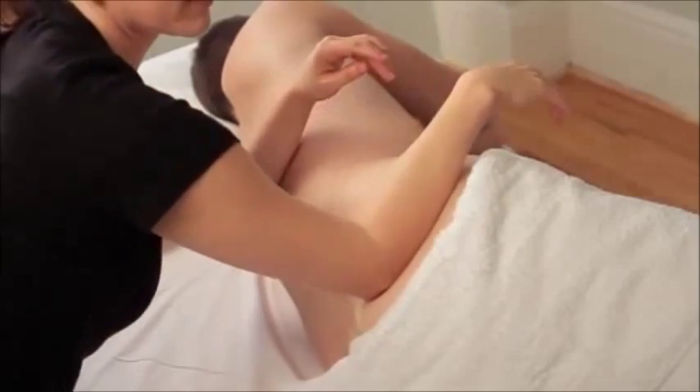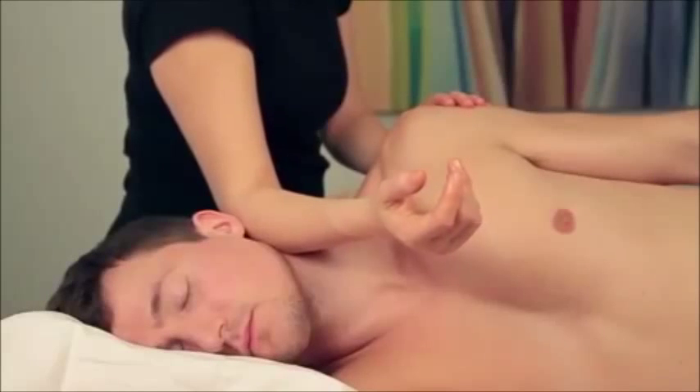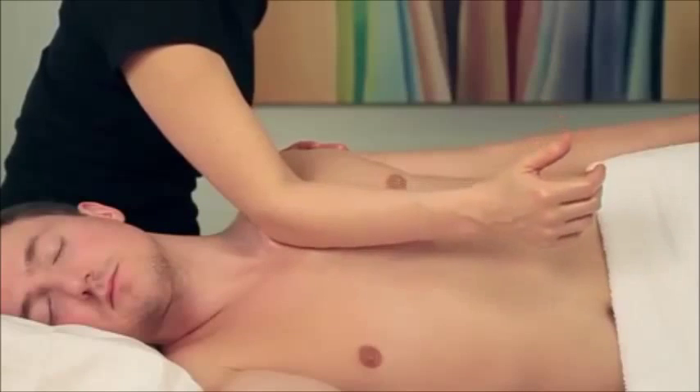There are many muscles that are difficult to access in supine and prone position. The muscles that run along the sides of the body are some of the muscles our clients complain about the most. In addition, side-lying position offers a useful angle to work many of the muscles on the anterior and posterior sides of the body. Side-lying position is also a useful tool for working the shoulders and hips because the shoulders and hips have freedom to move in side-lying position.